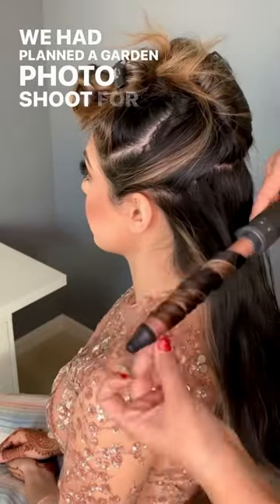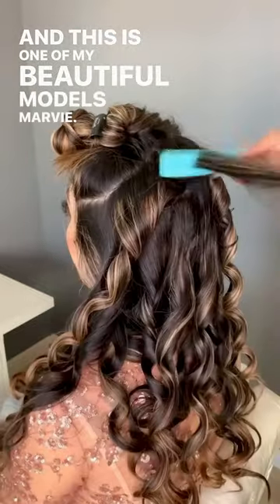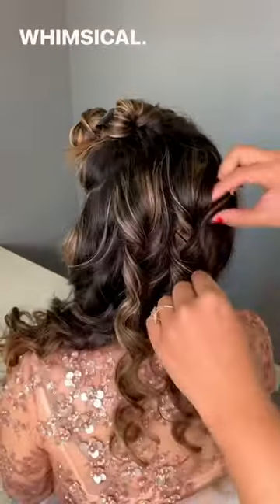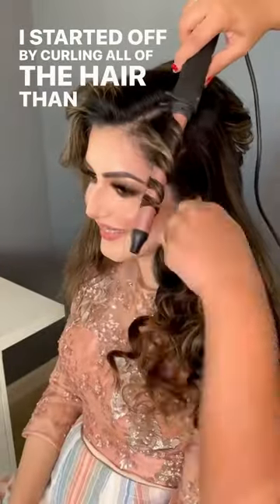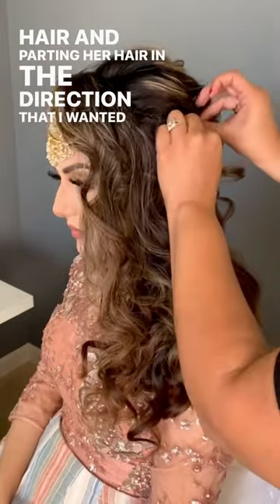We had planned a garden photo shoot for our beautiful models, and this is one of my beautiful models, Marvie. For the look, I wanted to do something a little bit more whimsical, so for the hairstyle, I thought I would do a textured braid. I started off by curling all of the hair, then volumizing the hair and parting her hair in the direction that I wanted the braid to go.